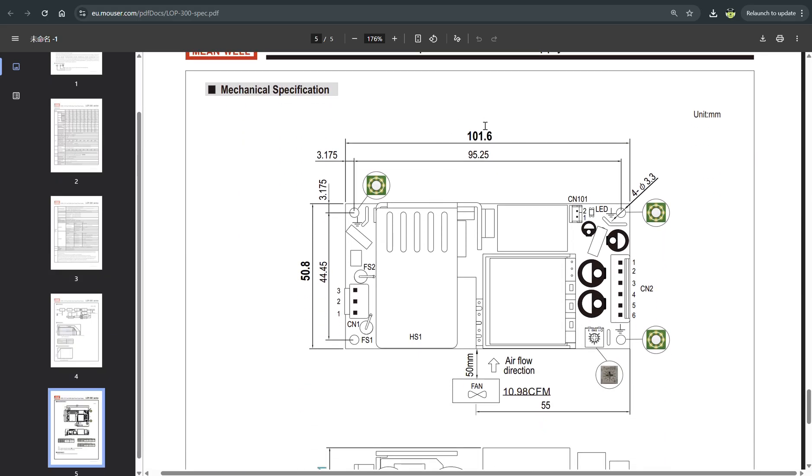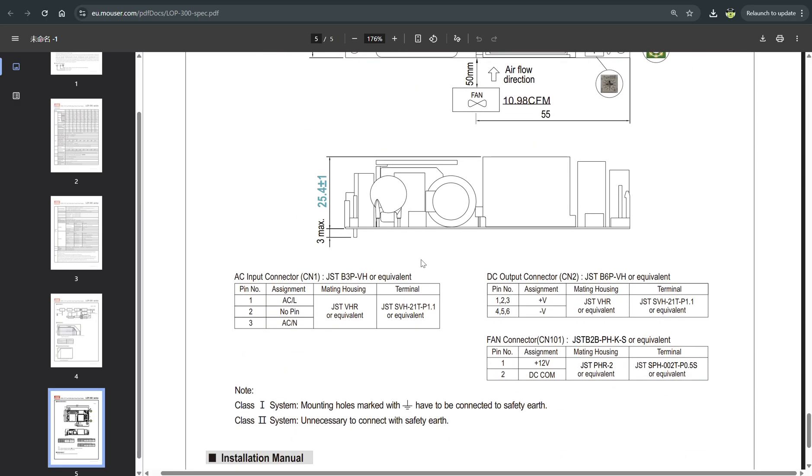Here you can see the detailed drawing of the board. On the power supply itself you have the 220 connector over here, the 12-volt output on that side, and here you have a connection for the cooling fan. In the manual you see the specification of all types of connectors which you need to use in order to connect to the power supply hassle-free.